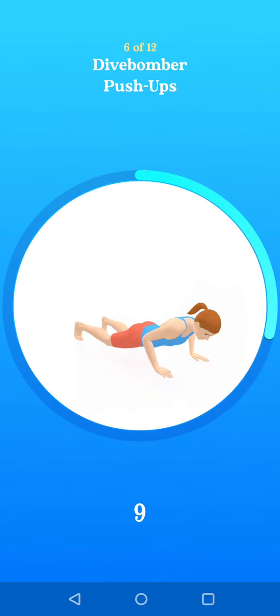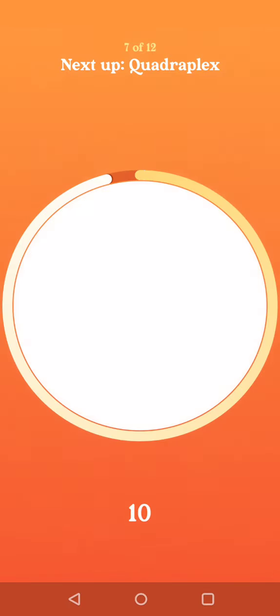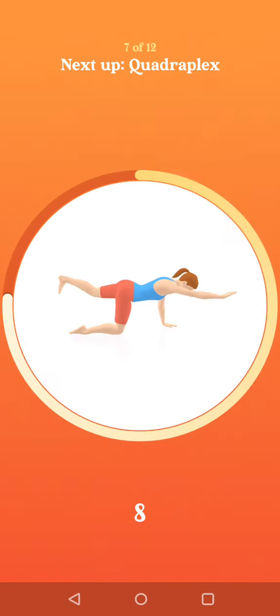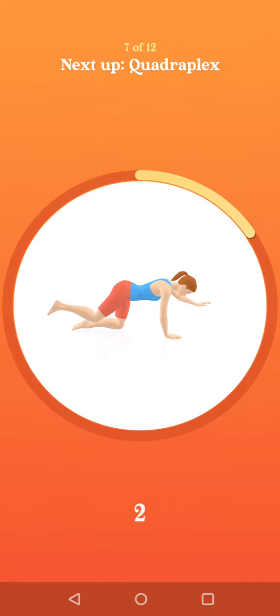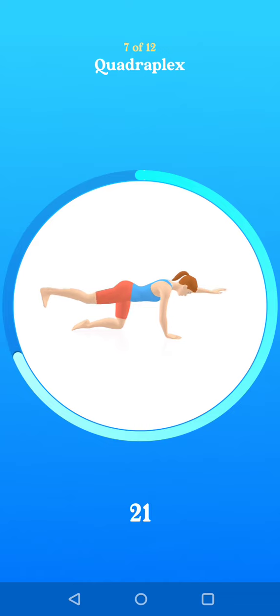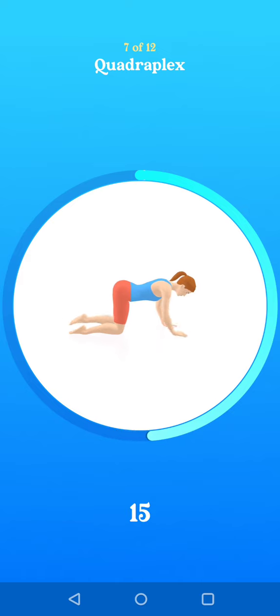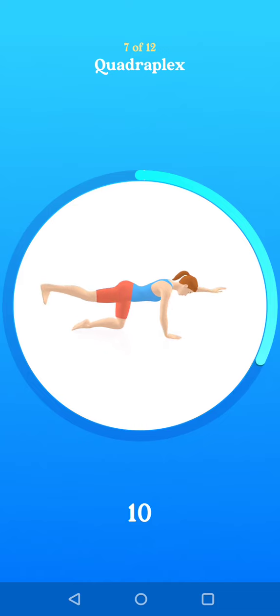Ten seconds to go. Two. One. Next up, quadruplex.